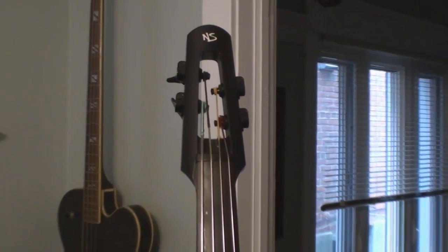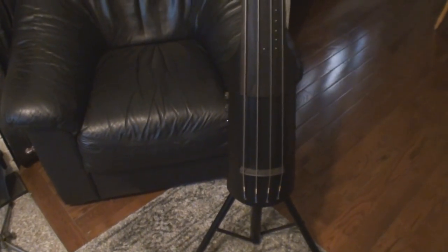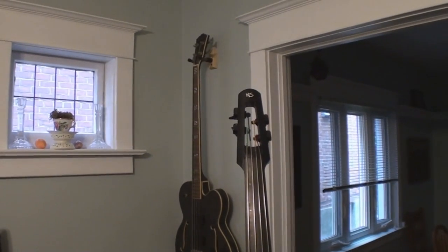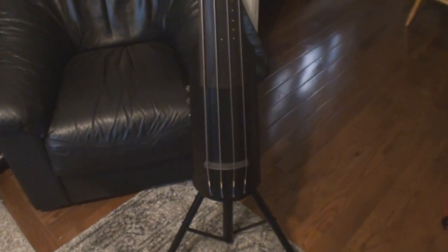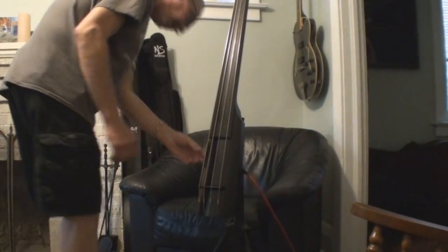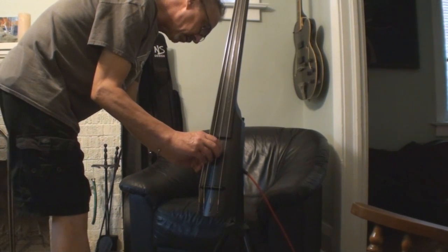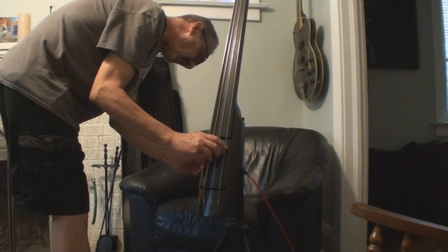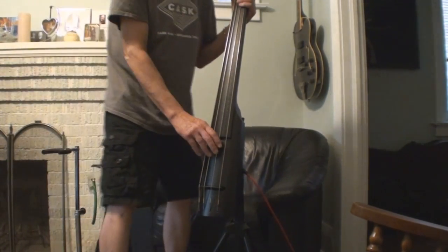Today's adventure is an NS Ned Steinberger electric stand-up bass. They did give a little info on their website about it - it does have a truss rod, you can adjust the string height. I'm going to plug it in a little bit first before I monkey around with it, though. It sounds more like a bass. It's got this active/passive setup.